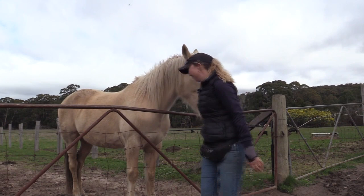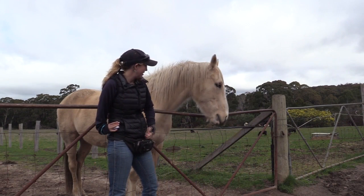So we're just going to keep drilling: neck straight, click, neck straight, feed. Neck straight, click, neck straight, feed. Good boy!